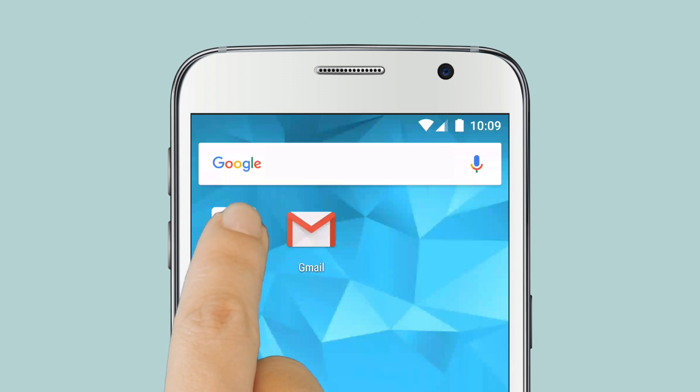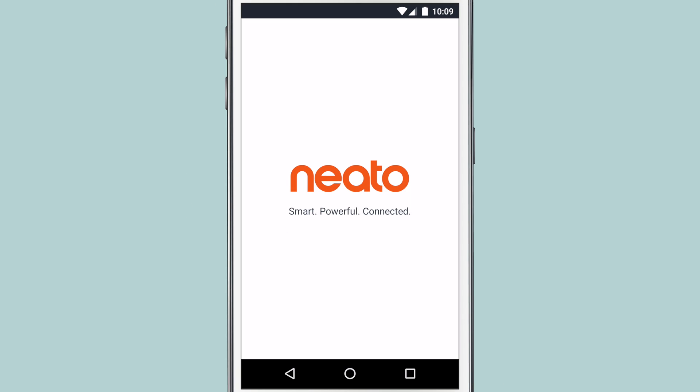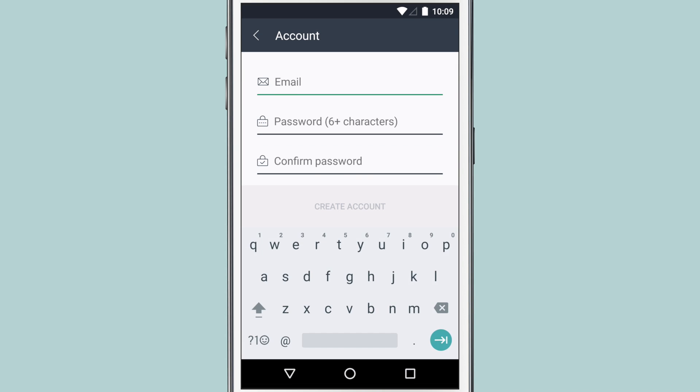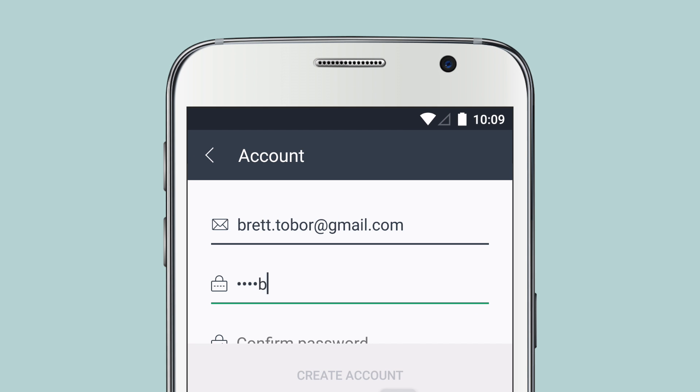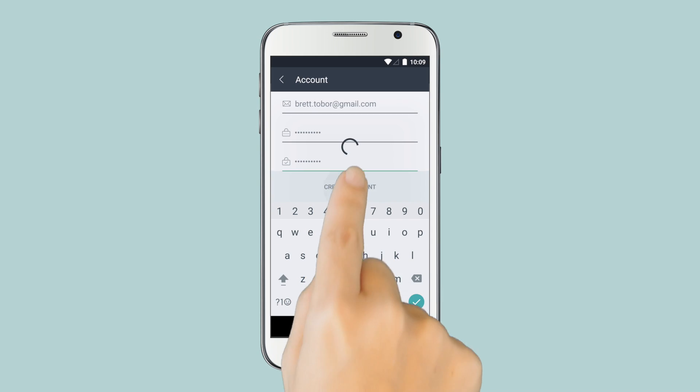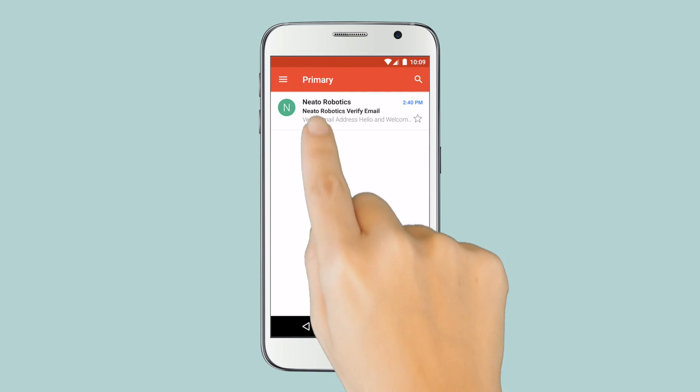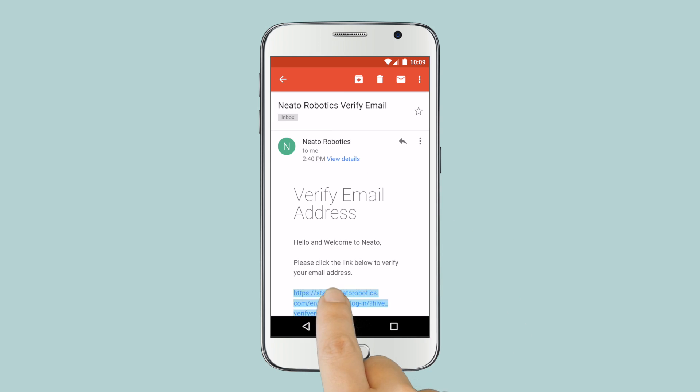Start by downloading the Neato app from the Google Play Store. Open the app, then select Create Account. Agree to the Terms of Service and Privacy Policy, then type in your email and a password. We'll send you a verification email. Switch to your email app, then tap the link and your account is ready to go.